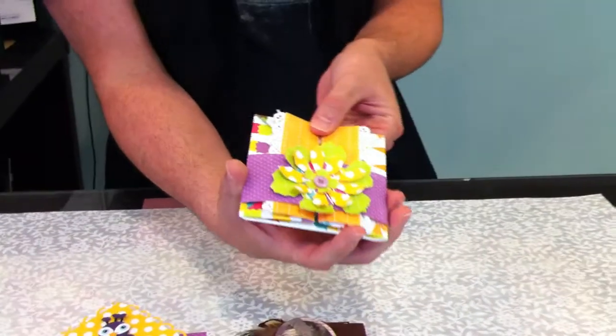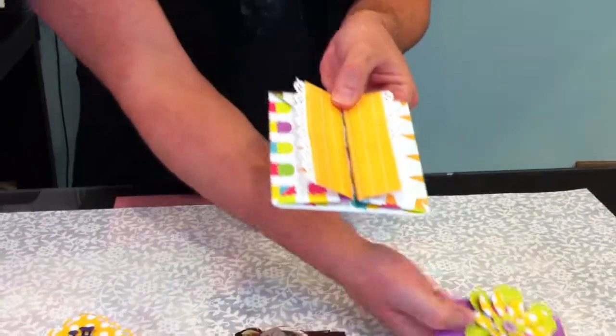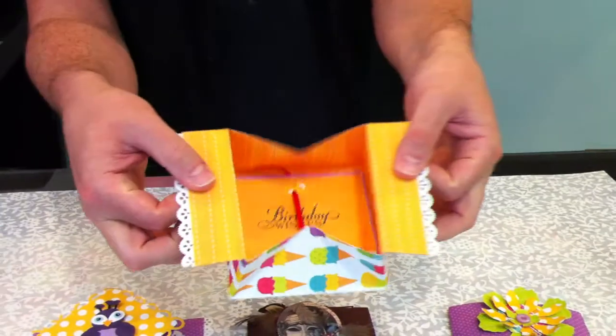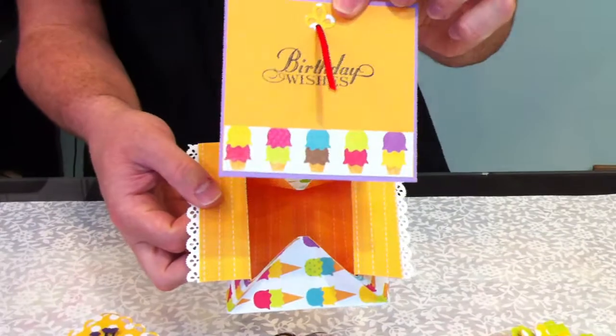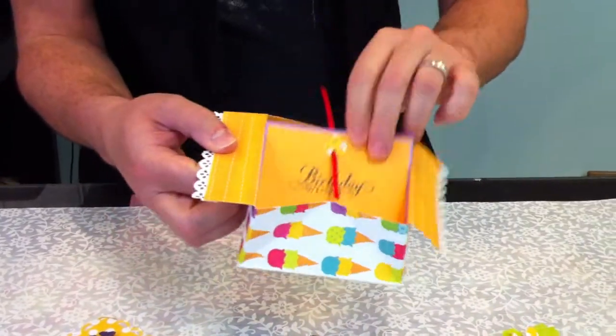We'll show you very quickly how these work. So this is the first card, and that pops open like that. And the cool thing is, this comes out. Very cool.